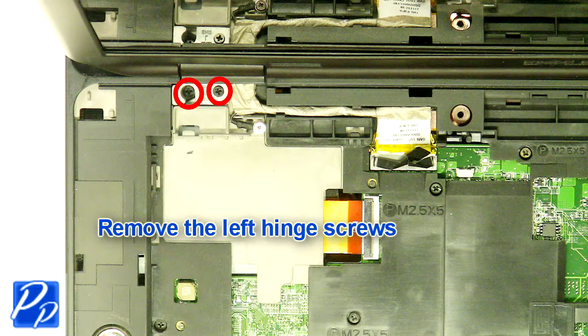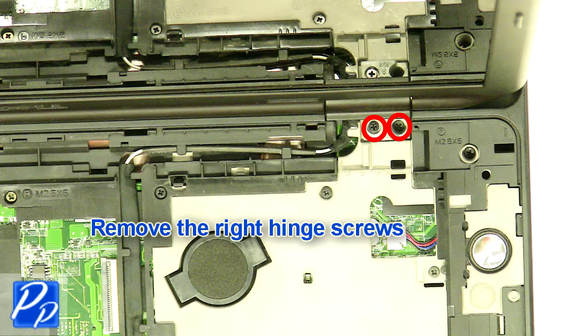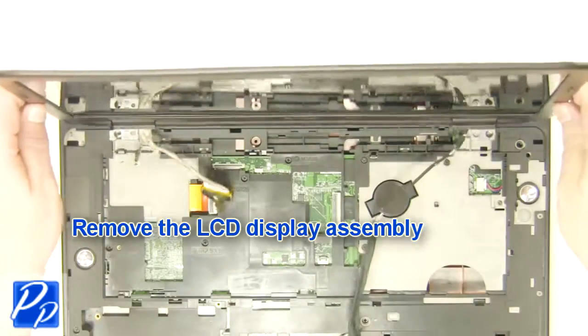Remove the left hinge screws. Remove the right hinge screw. Remove the display assembly.